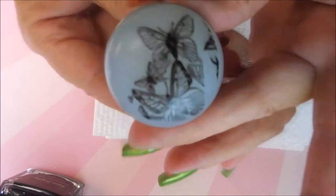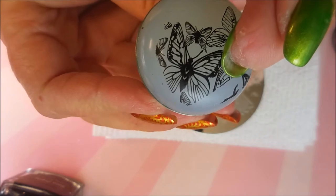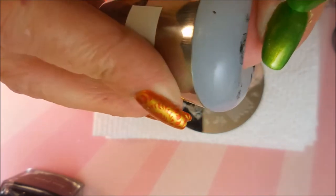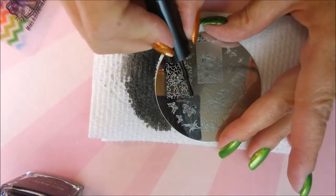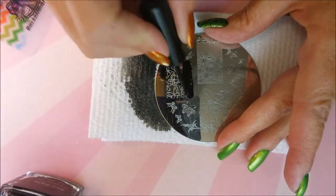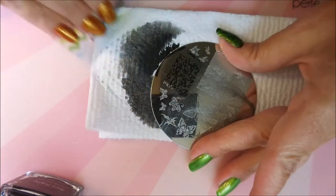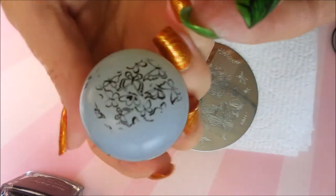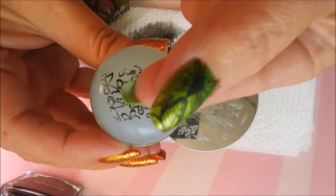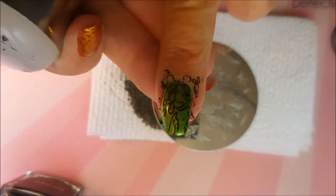This stamper — I'll try to find a link for it down below — it is a really nice stamper. Look how great that image picked up, it's just awesome. I tend to forget about my other stampers a lot because of the clear stampers, so I'm trying to remember to break some of them out and use them because I have a lot of stampers and I want to show them all some love. I'm trying to figure out how I want to position this — with these stampers I normally turn it towards me, look at it, and put my finger down into the design.